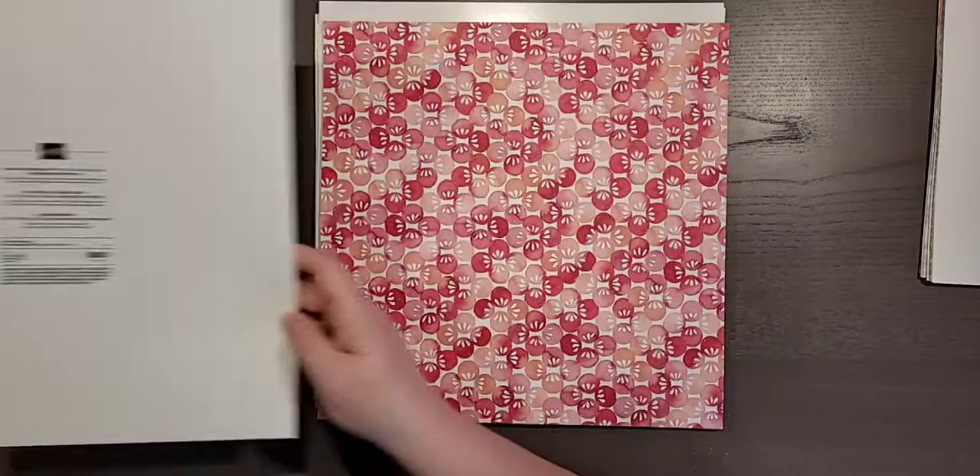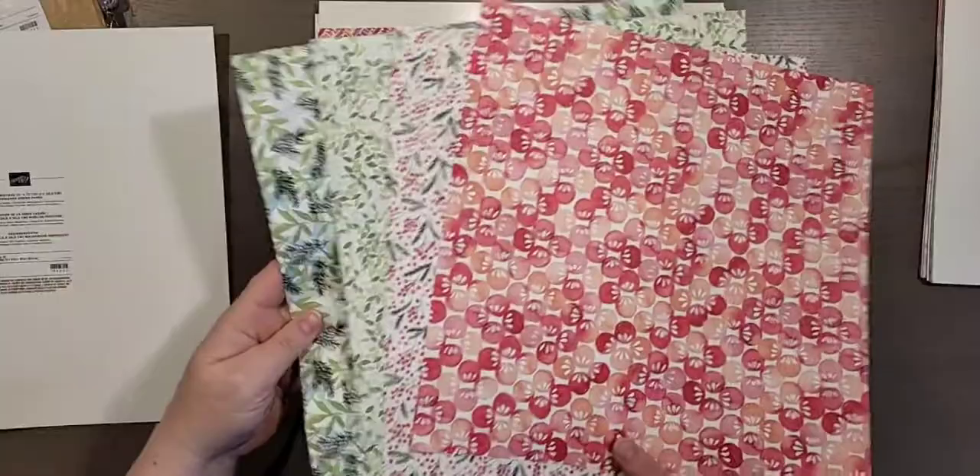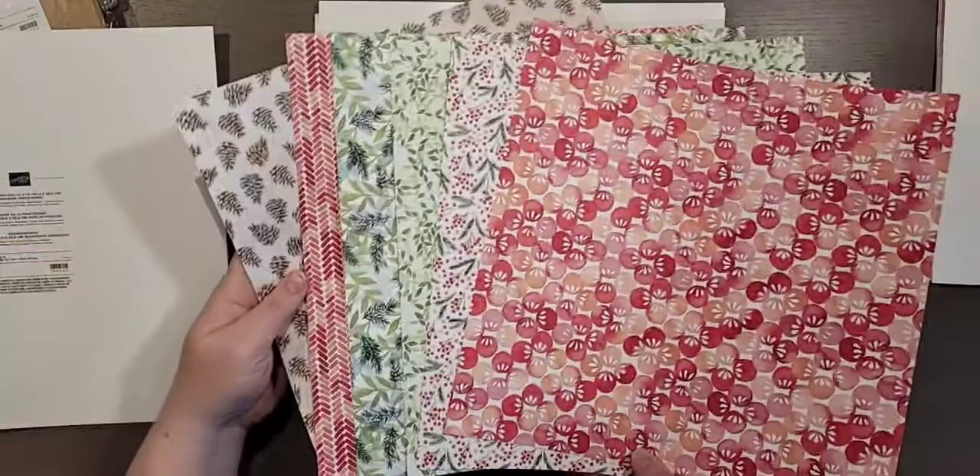It was very hard to choose. This one is a watercolor design and it's so gorgeous and so Christmassy, but you can also use it for winter and for other things too, which is awesome. I love that pinecone and I love these colors.